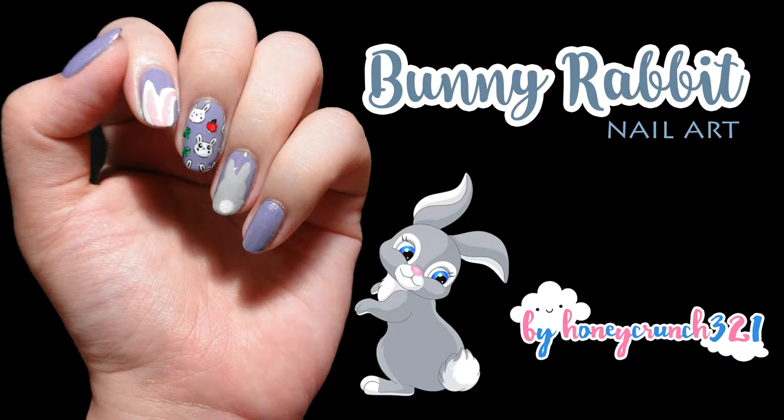Hey honey crunchers, it's Jam again and welcome back to my channel. Today's nail art will be inspired by bunnies. Before we start, here are the products that I'll be using for today's design.